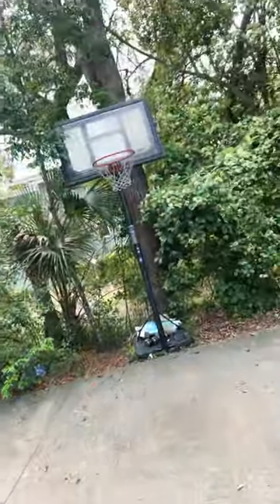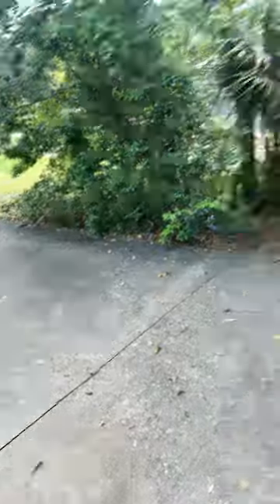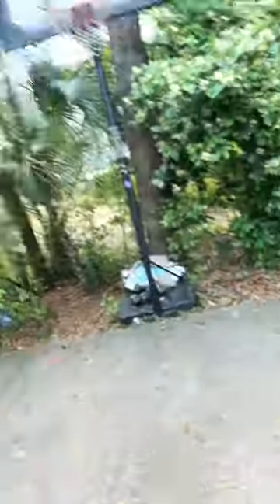I keep getting comments on my videos about how all my basketball trick shots are fake. Well, today I'm going to show you how to make them.